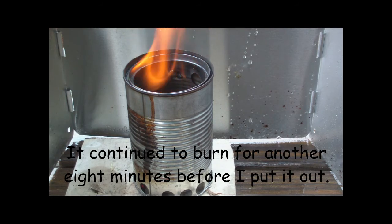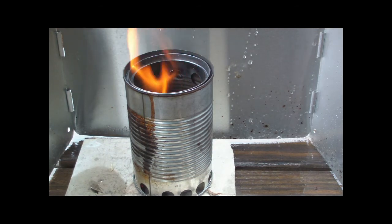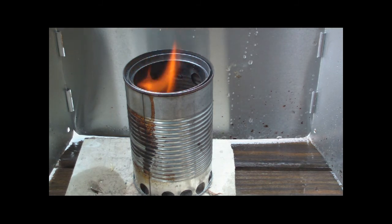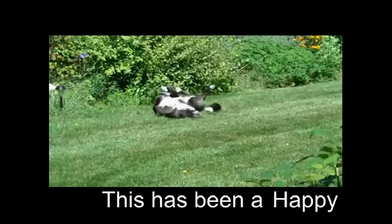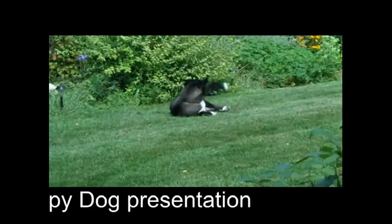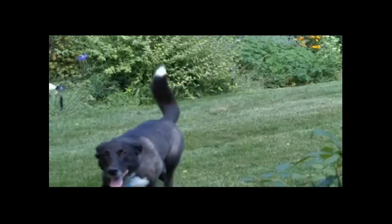So I guess the next test will be a boil test — that and cooking some Spam and eggs. I look forward to your input, your questions, remarks, and helpful suggestions. As always, watch for my buddy Max. He's inside, out of the rain. Catch you later. Good boy, Max.